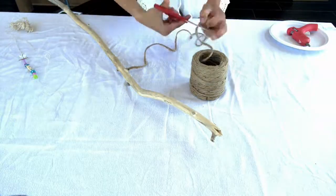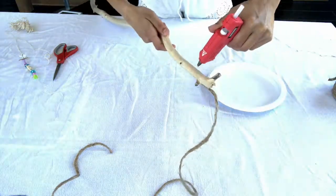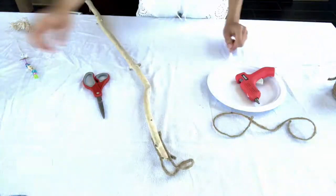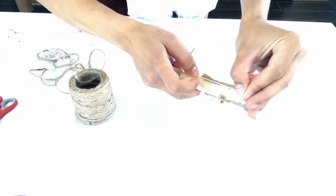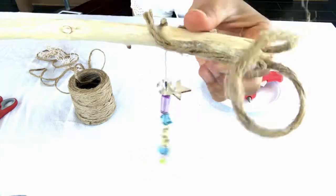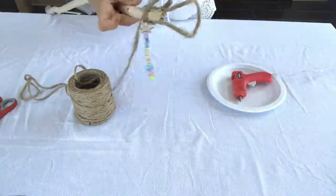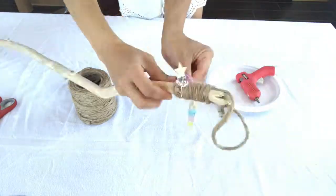The next thing that you're going to do is create a hook on the top with jute rope. Then you are going to want to hot glue your string of beads onto the stick. The final step is then to go through and wrap the jute rope all the way around.